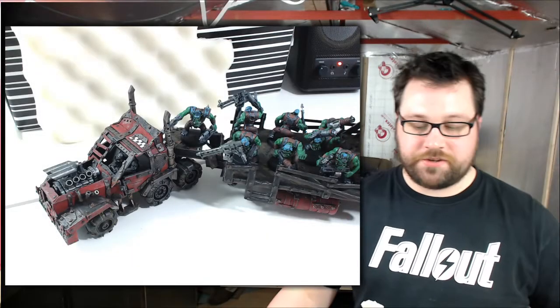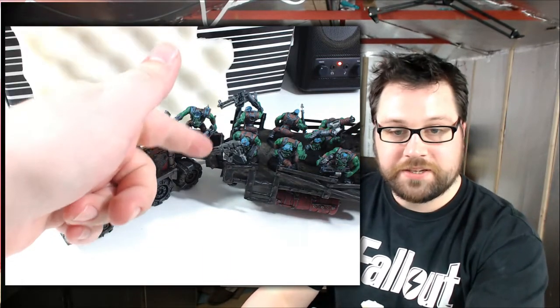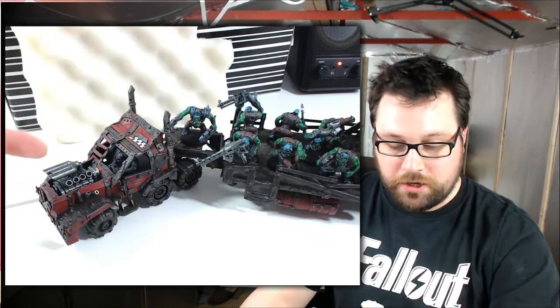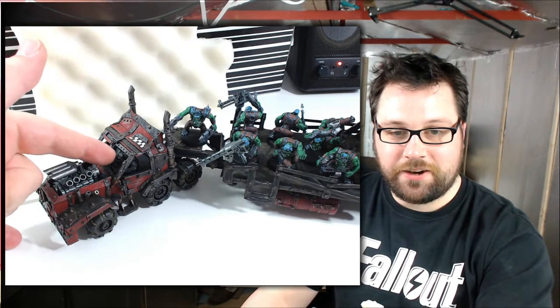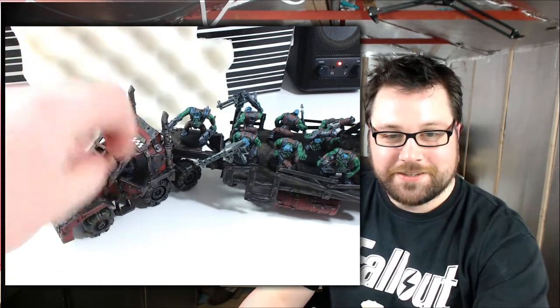Right, so there it is. As you can see we've painted the old engine in the front there. We've also painted the guns as well. One thing that I haven't done is painted the guy inside — I completely forgot about him. He's just sitting inside there.